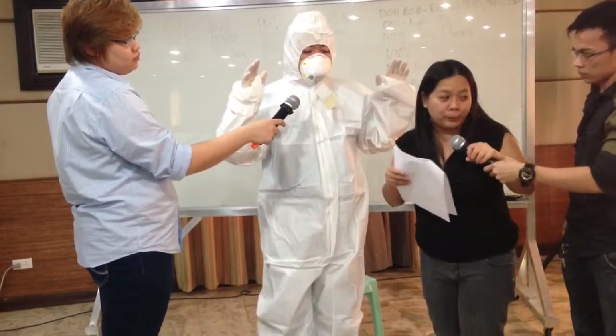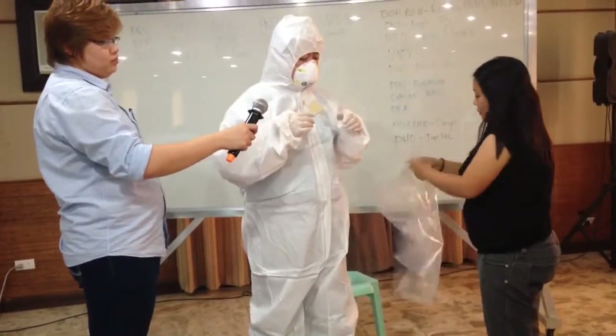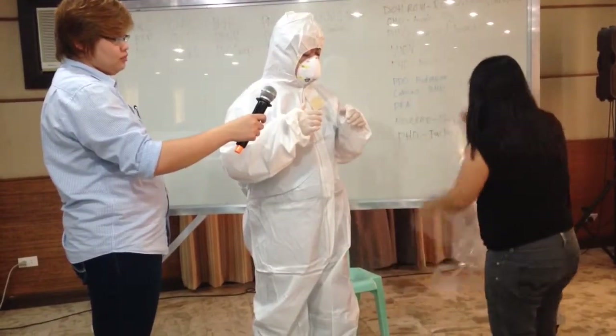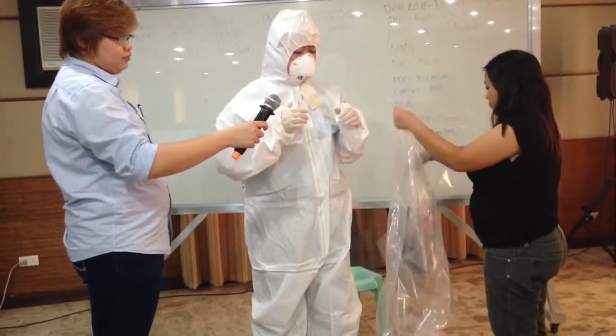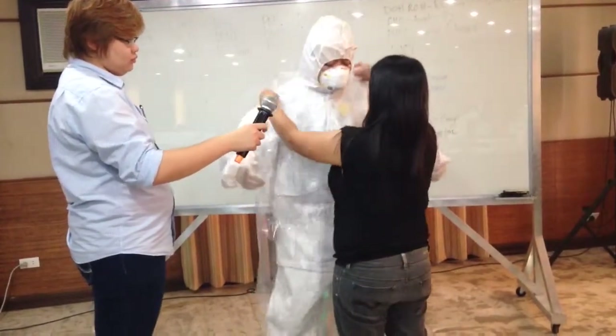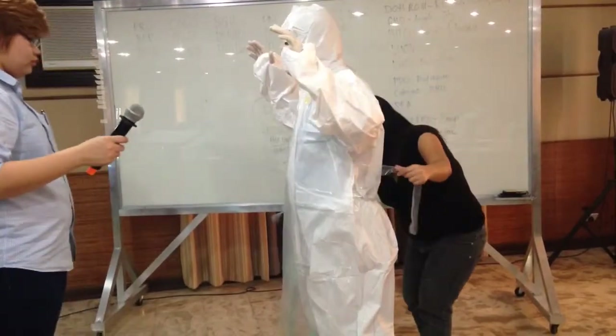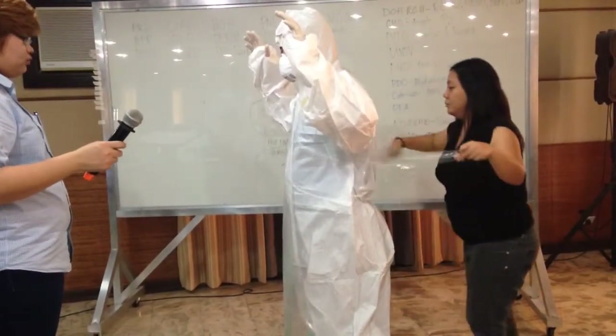After the hood, put on the apron. The apron is a plastic sheet that serves as an additional barrier since the health worker will be exposed to possibly contaminated body fluids when handling suspected Ebola cases.